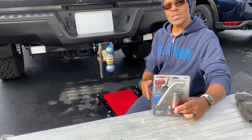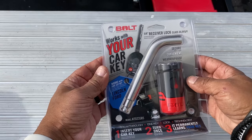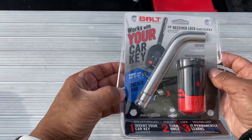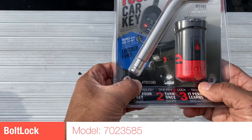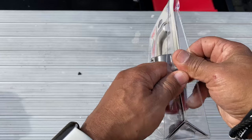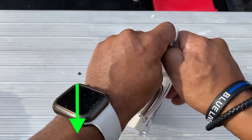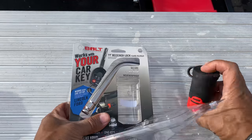Here it is — it's the Bolt five-eighths receiver lock. Waterproof, works for Lincoln and Ford. The model number is 7023585. If you're considering picking one up, there'll be a link below — click it to go to the product page, and if you pick it up it does support the channel, which I greatly appreciate.